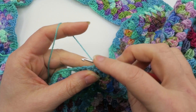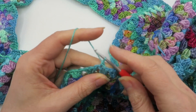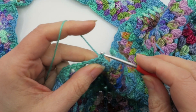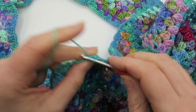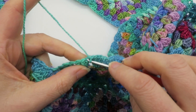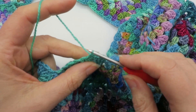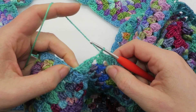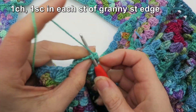I'm going to join the yarn, chain one, and single crochet in the same space, then go along and single crochet into each of my granny stitches. Remember to work through both loops — front and back — of each granny stitch. You're not working into any of the spaces.